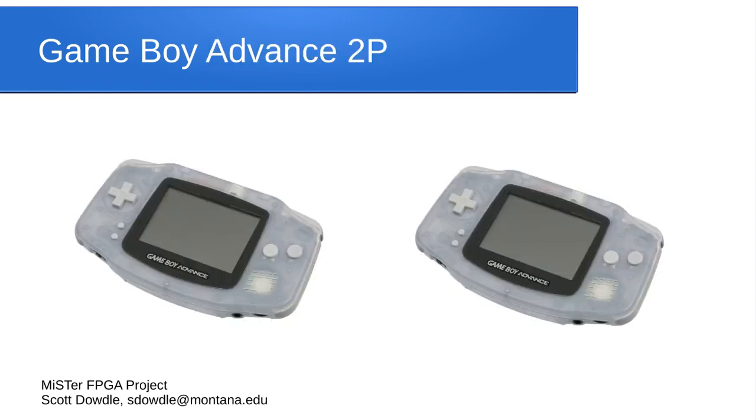There's also a Game Boy Advance 2P core that allows head-to-head two-player gameplay all in one system. You hook up two controllers and each player has a display. It has sound options so you can have sound from one system, both systems, or one on the left and one on the right. It's very configurable — it's amazing how well that core works.